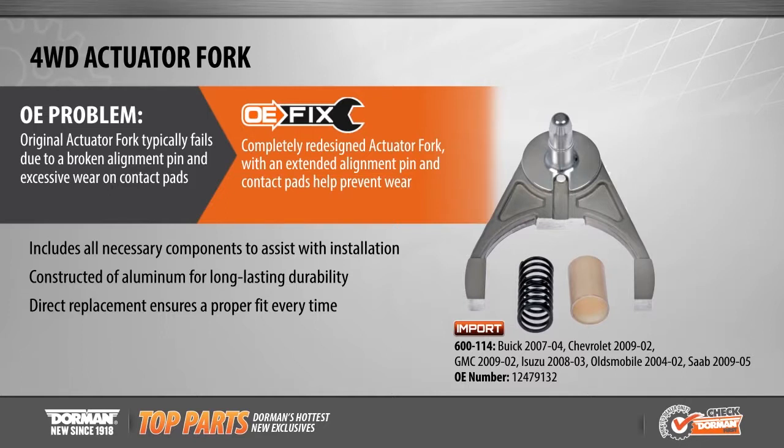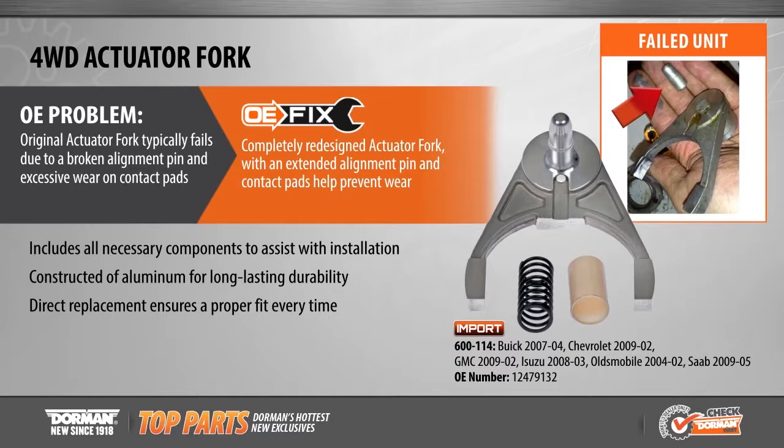Original units typically fail due to a broken or missing alignment pin coupled with excessive contact pad wear. Dorman's OE Fix provides a completely redesigned part with an extended alignment pin for better support to prevent future breakage. The direct replacement actuator fork also features an additional center pad for extra protection around the bearing surface area, preventing the coupling gear from wearing the fork.